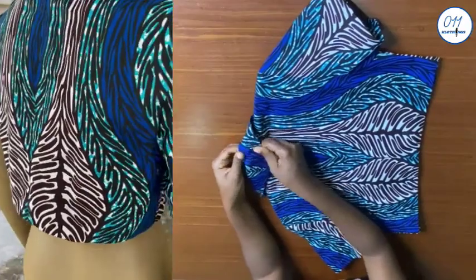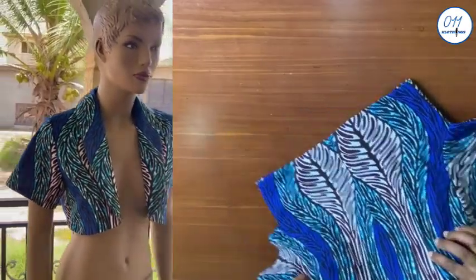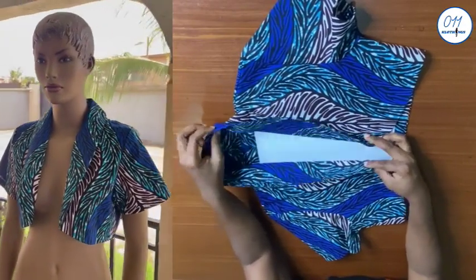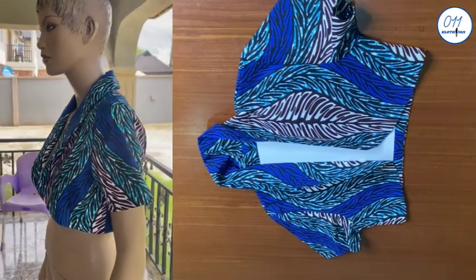On this channel I upload DIYs, pattern drafting, and sewing tutorials. If you haven't subscribed yet, kindly do so and do not forget to turn on the notification bell so that you'll be notified whenever I upload a new video. Now let's get right into the tutorial.